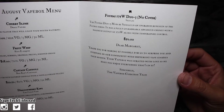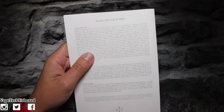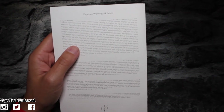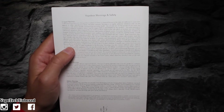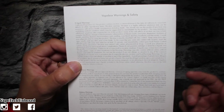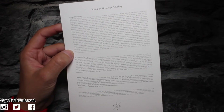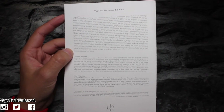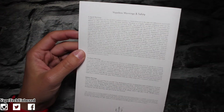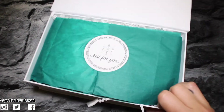Shout out to Vape Box! I did notice that we don't have a separate warnings and safety card anymore. It looks like on the back of the menu they went ahead and put all the warnings and safety info there. If you check out my previous video from last month, you'll see that we actually got separate cards for warnings and safety, but this month it's all labeled on the back of the menu.